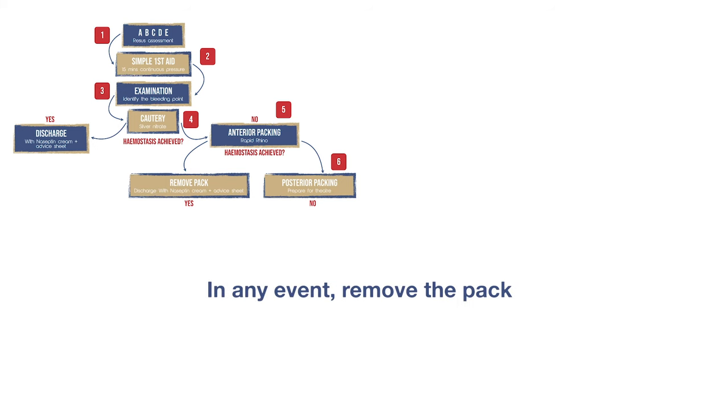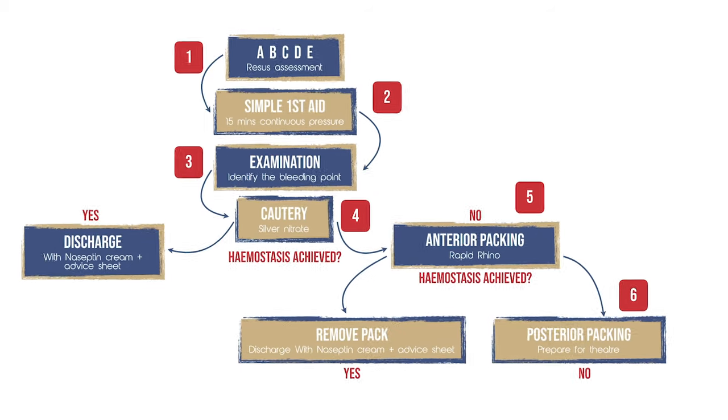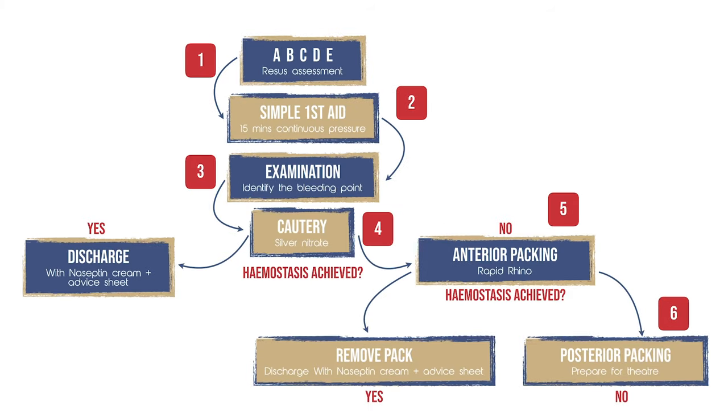In any event, the pack will need removing in order to cauterise. It should be done so gently, with the application of water around the pack in order to soften it. Remember: when dealing with epistaxis, if you follow the algorithm, you will not go far wrong.